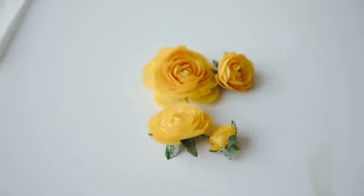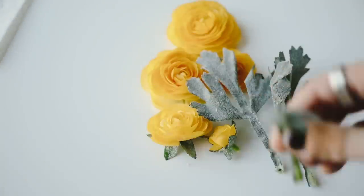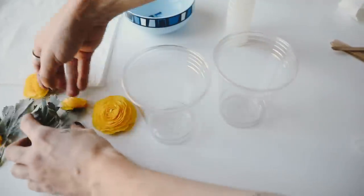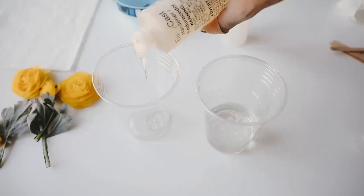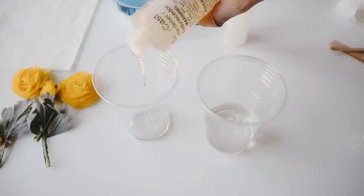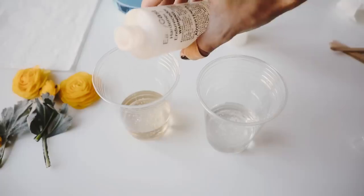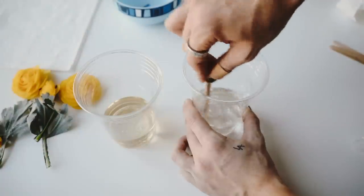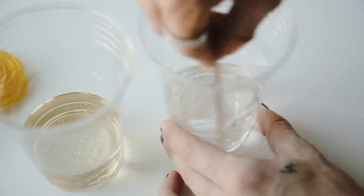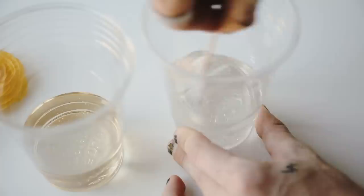I'm pulling off some yellow rose flowers and leaves I got from Joann's. I'm getting two plastic cups and mixing equal parts of the resin and the hardener — the hardener first, then the more yellowy resin liquid. You want equal parts because once you mix them together it creates a chemical reaction that hardens it. This is the Anthropologie-inspired project I came up with myself — I think Anthropologie would sell something like this for probably $68.